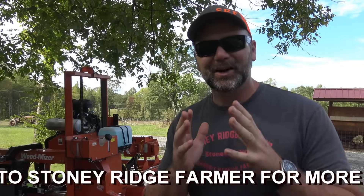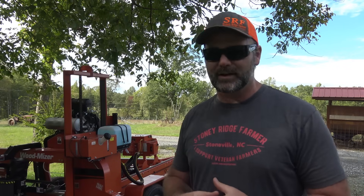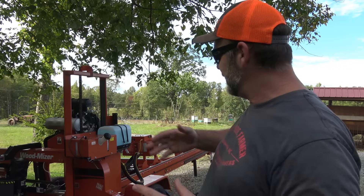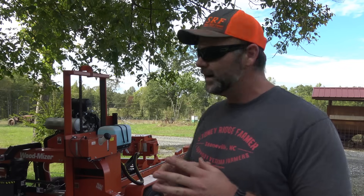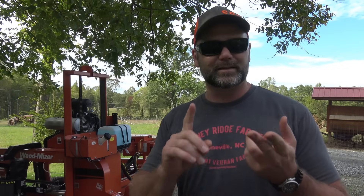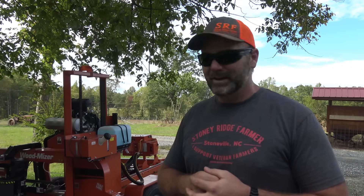Now let's go see the Wood-Mizer. Lots of future content is coming from this guy. This is our Wood-Mizer LT40 hydraulic — it's not the super hydraulic. It will cut up to a 21-foot log and it has a 38-horsepower Kohler engine. I've got a lot of blades for it and we're going to do a whole lot of cutting with this machine. That Wood-Mizer LT40 is going in a shed later today because it's too nice a piece of equipment to leave out in the rain.